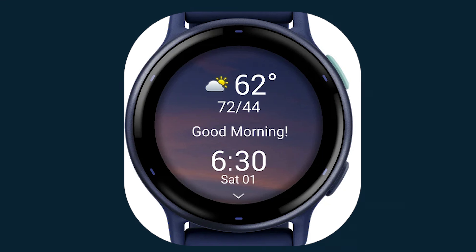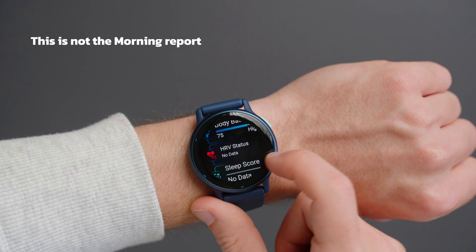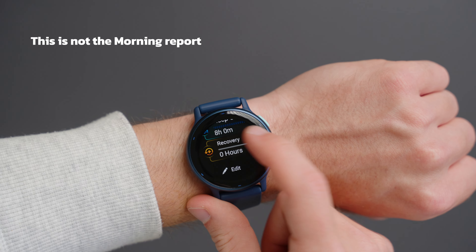This watch does have Garmin's morning report, which gives you an overview of your sleep recovery, daily calendar, HRV status, weather, and more as soon as you wake up and helps you better navigate your day.